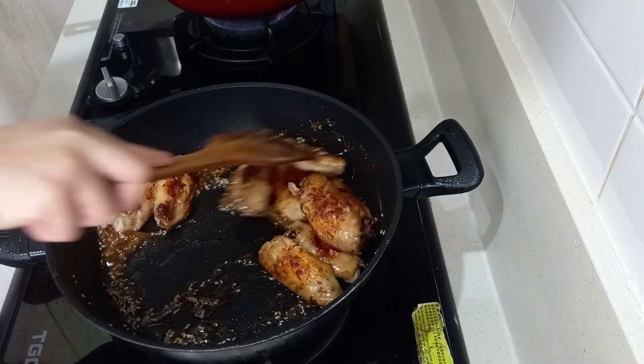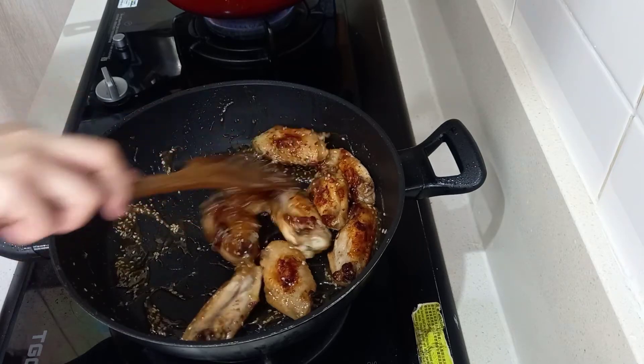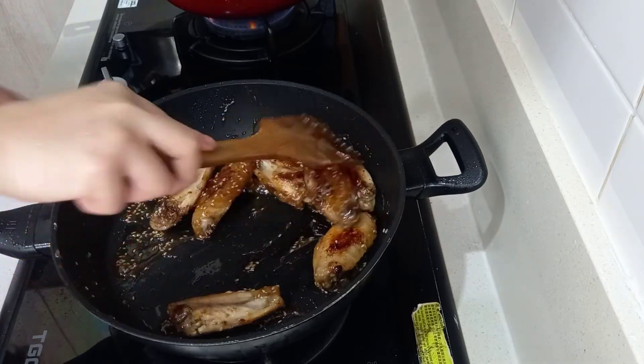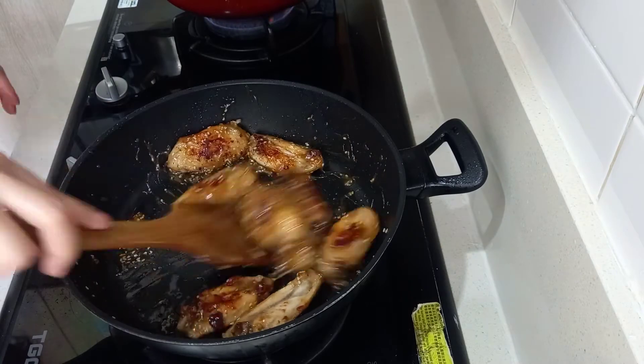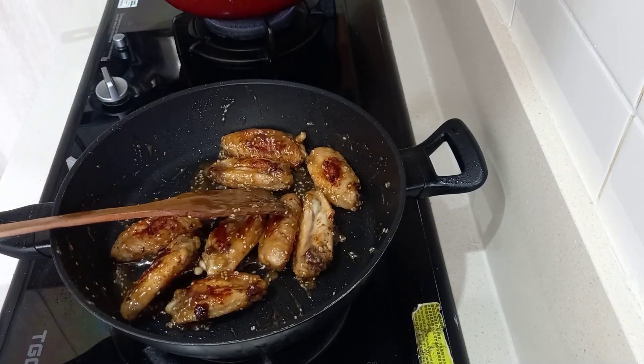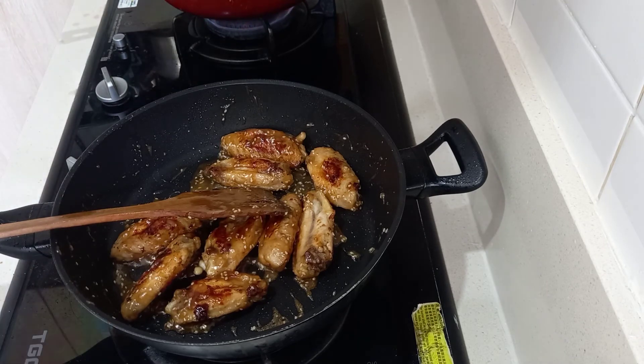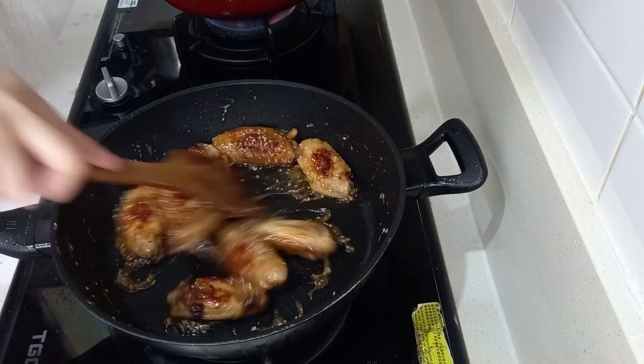These are the ingredients we need. We have 1/4 cup of chicken stock, then we will add 2 tablespoons of white sugar, and 1 tablespoon of light soy sauce.